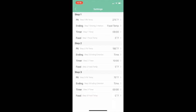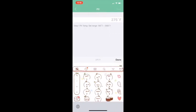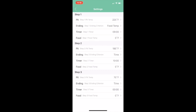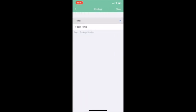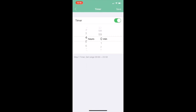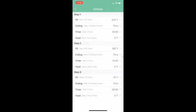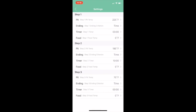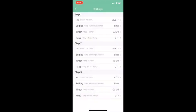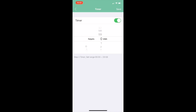We're going to adjust each parameter to cook our baby back ribs. For Step 1, set the temperature to 225°F, hit Save, then set the ending criteria to Time — click Ending, then Time, then Save. Set the timer for three hours and hit Save. Since we don't want a food temperature alarm to trigger in Step 1, we won't set a food temp. For Step 2, set it to 225°F, save it, set the ending criteria to Time again, and set the timer to 30 minutes.